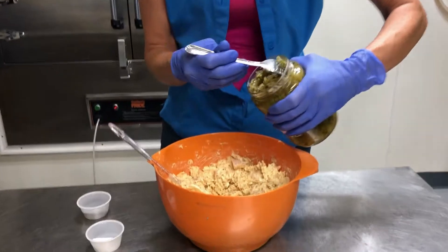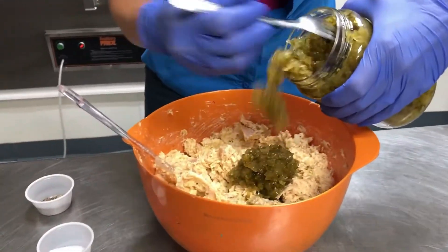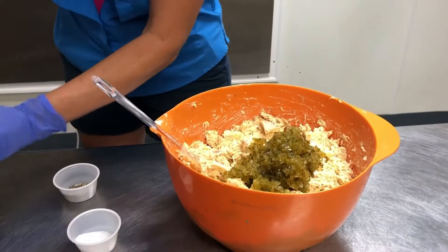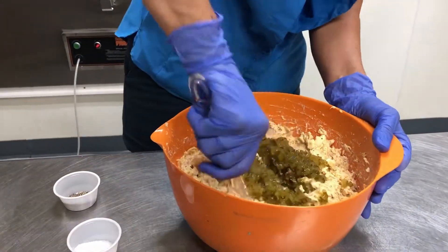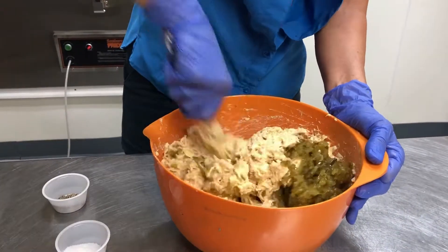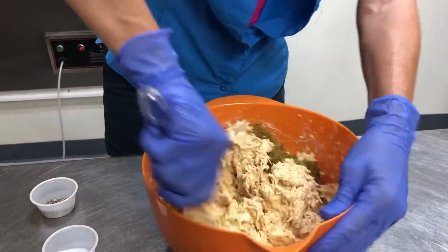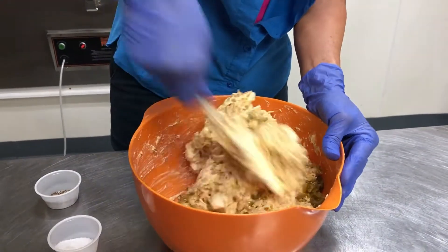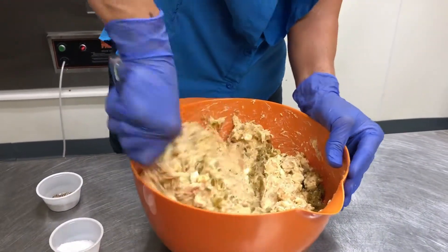Sweet relish or dill relish — whichever you like. I like both, but we're going to use sweet today. And I like pickles, so guess what — it's going to have a lot in it! I think I need some more.